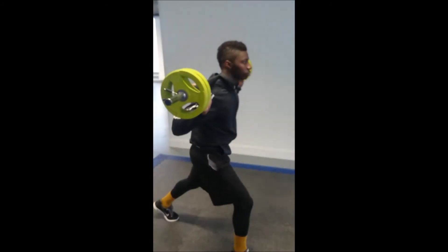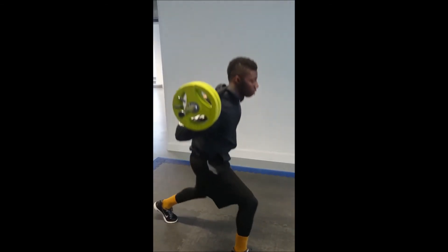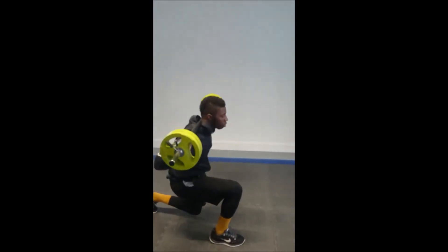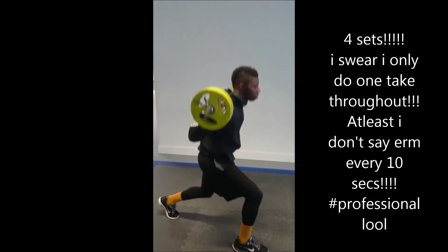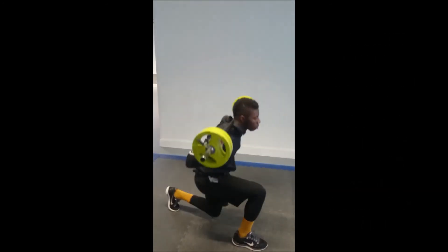Just to finish everything off, we did some standing lunges — 10 on each side, four sets. After all that workout you've seen us do, trust me, we were in agony. Too much pain, but that's what you want on a leg day workout — you need a good workout, simple.